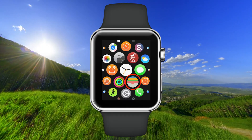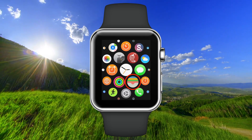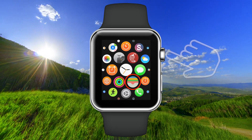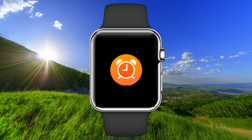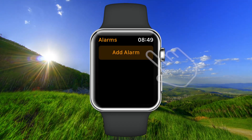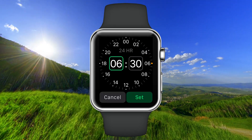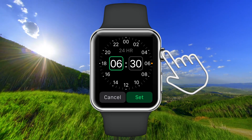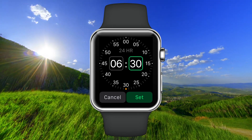In this video I will show you how to set the alarm on your Apple Watch. Press the wheel on the side and go to the alarm app. Tap on 'Add Alarm' and rotate the wheel to set the hour.